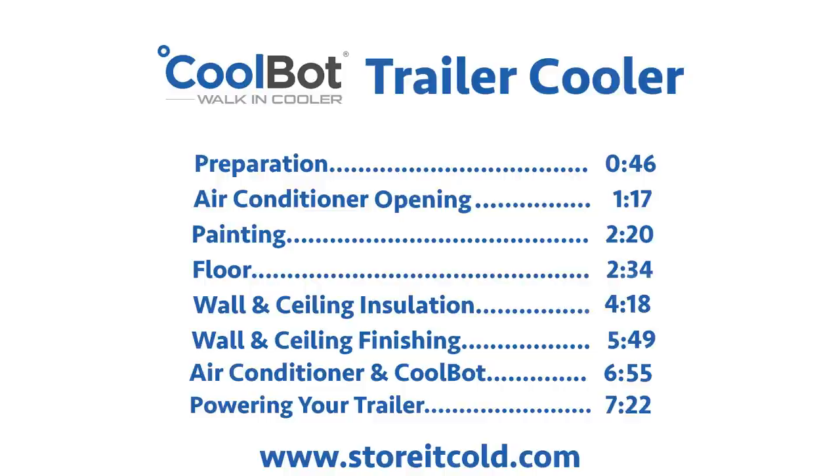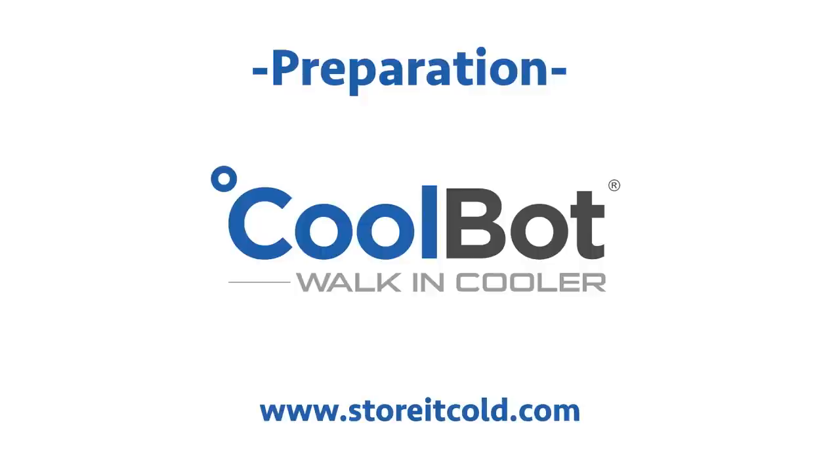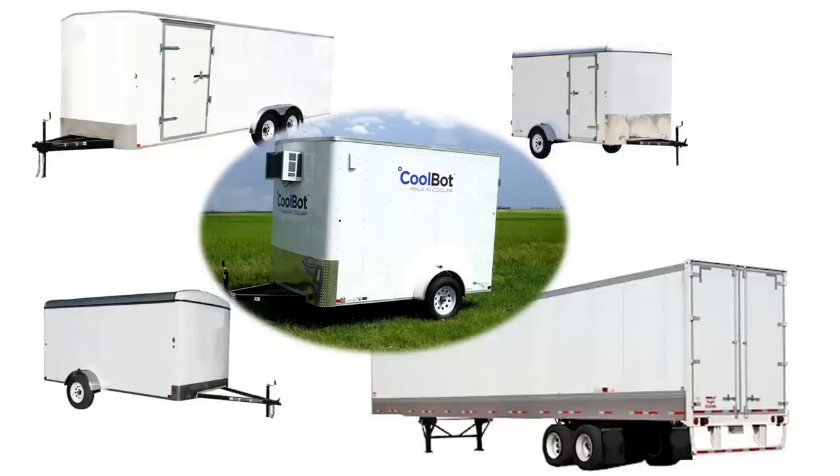Watch the entire video or jump ahead to the section you are interested in. Whether a small 5-foot trailer, a large 20-foot trailer, or even a full-size semi-trailer, CoolBot customers have done it all, and you can too.